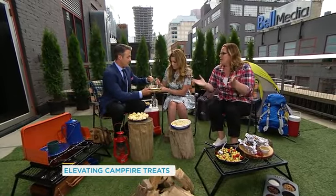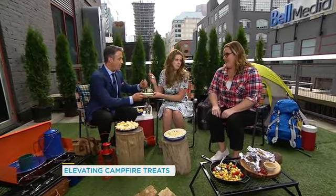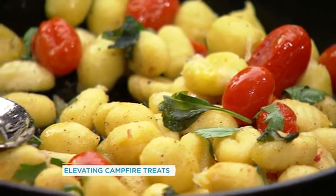It's really delicious — it's nice and cheesy inside. These are stuffed with cheese. A little bit of salt and pepper. Love it.